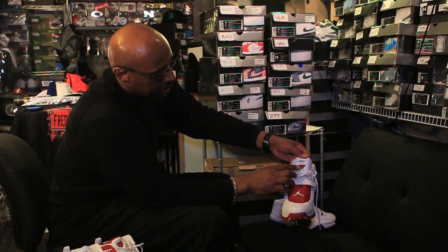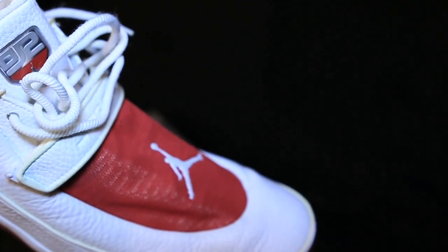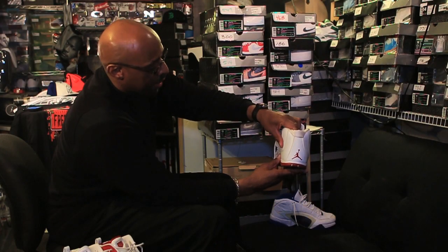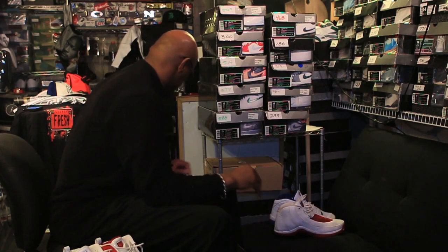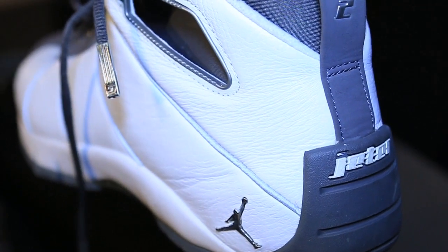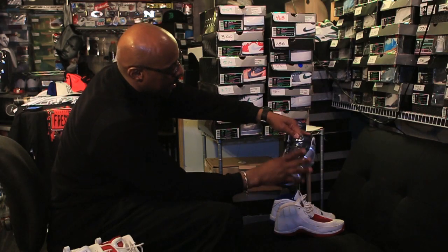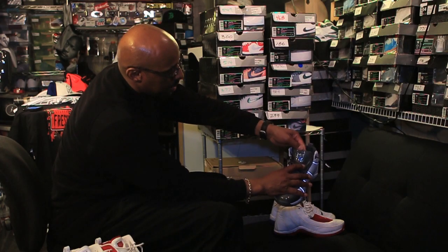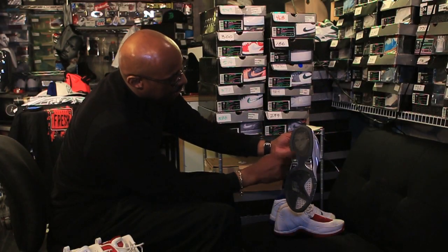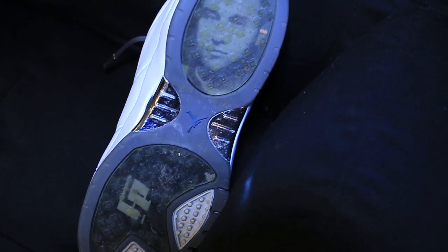It has a home plate at the top of the tongue. Here's another one with DJ number two on there — this is the back. This one here has a pretty cool name to it: it's the Jumpman Jeter 643. It also has the home plate there, and on the bottom it has a picture of Derek Jeter and then his initials — DJ.